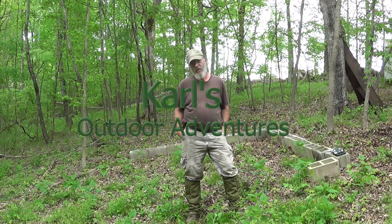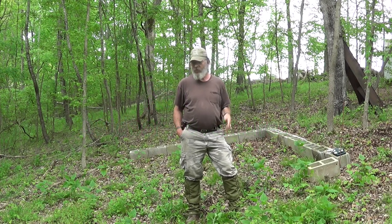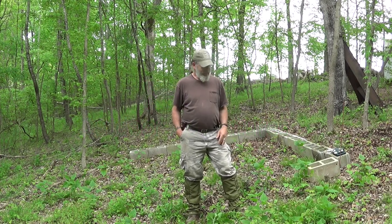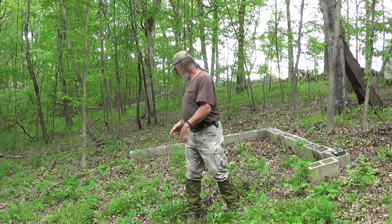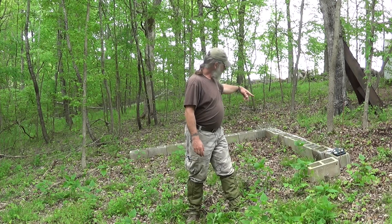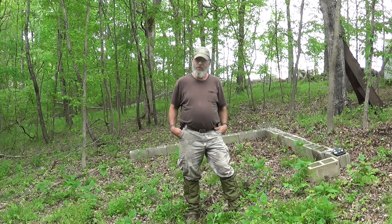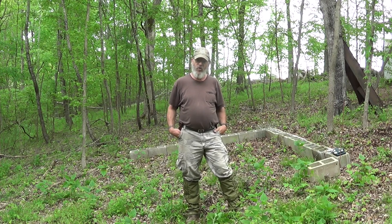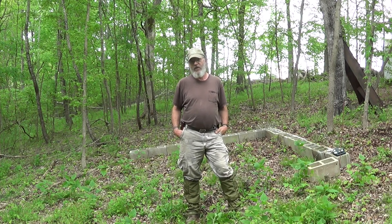Hi there. I've been working on where I want to put the forge, and I've decided pretty much exactly where I want to put it, which is kind of lined up with half of the course of blocks. They're just sitting there at this very moment for visual — it's easier for me to see than if I would have just strung it out with string.